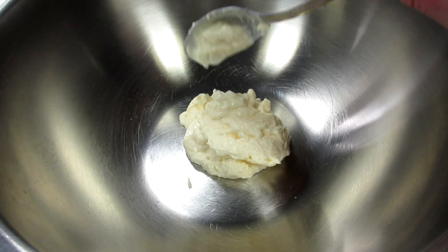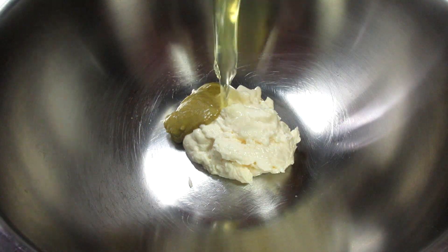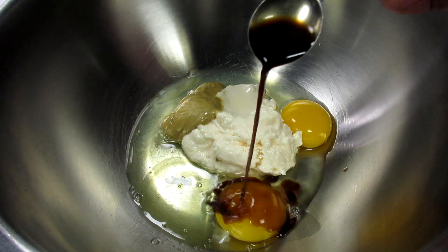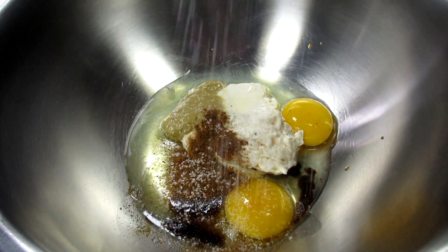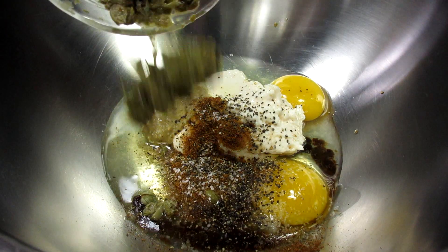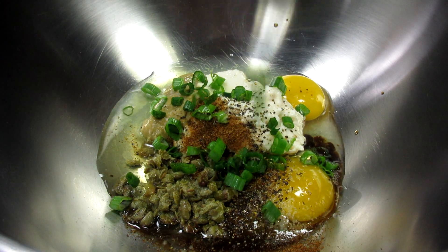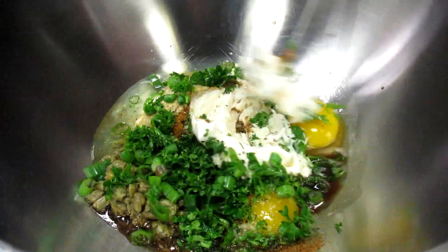In a bowl I'm adding in some mayonnaise, Dijon mustard, a couple large eggs, Worcestershire sauce, a good dose of Old Bay seasoning, salt, black pepper, and this is optional but I'm adding in some crushed capers — I think they add a lot of flavor. Finally, some chopped green onions and parsley. Giving everything a good whisk to get incorporated.